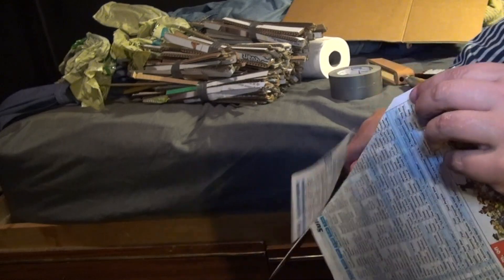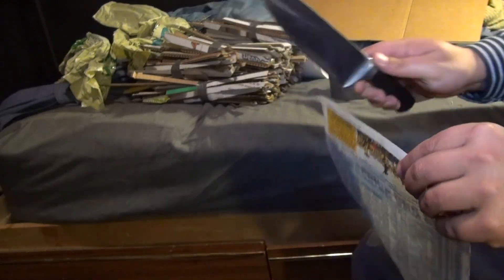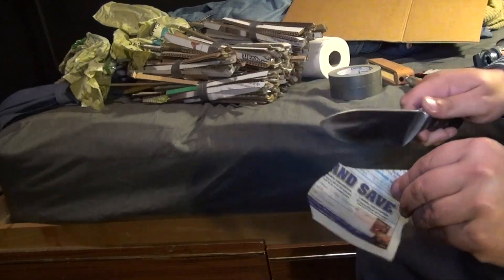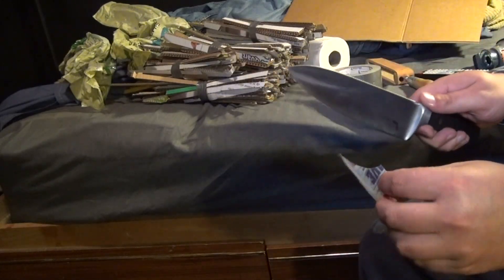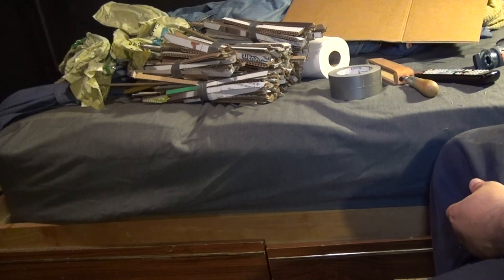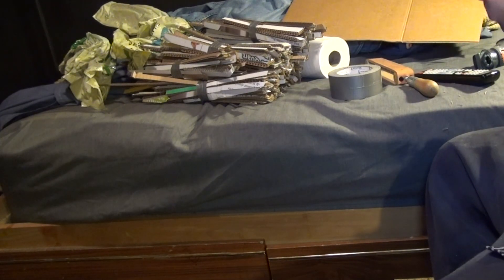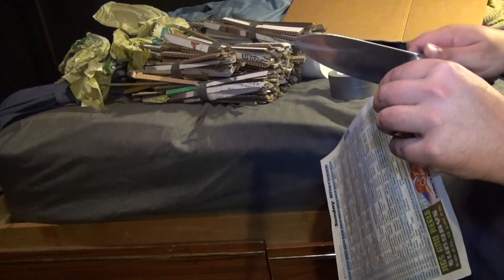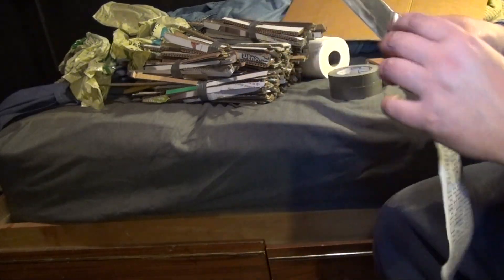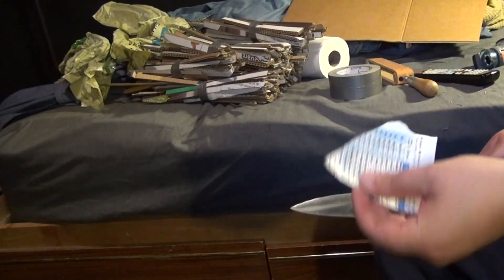Once the edge is no longer reflecting light, I move to refining the apex. I reduce force significantly and use very light alternating strokes on each side, working just on the apex of the bevel itself. This is the only part that's actually sharpening the knife — everything before was essentially shaping.